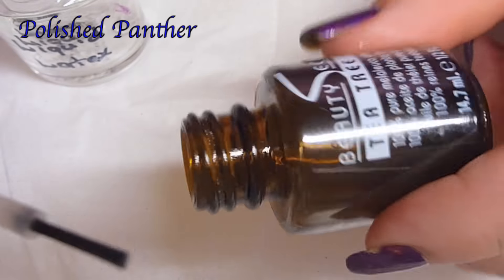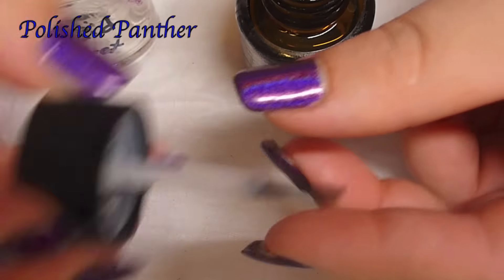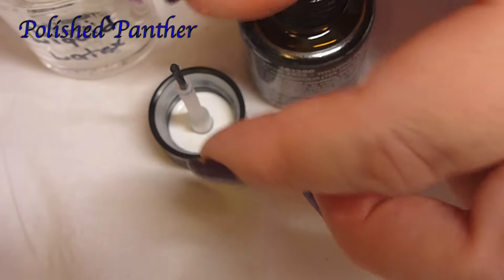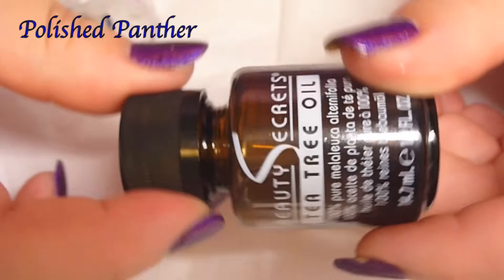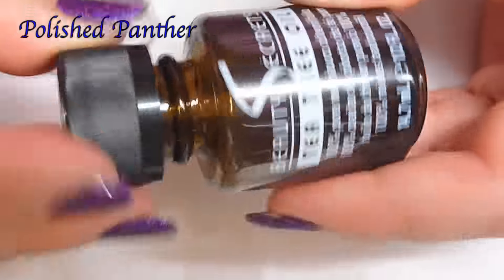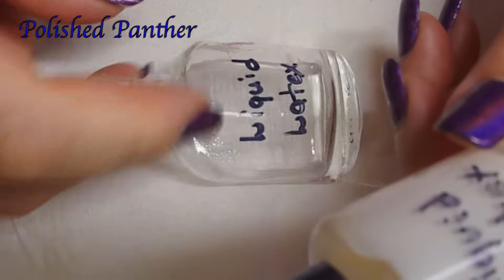I don't particularly care for the brush on the latex bottle. I was using this one because I love how big that brush is, so you can't win them all I guess. If you guys know of a bottle other than this one that has a wide opening or a wide neck to pour the liquid latex, please let me know. In the meantime, I'm still using this one that I did a while back because I couldn't find this one.